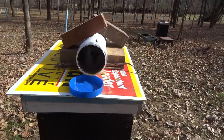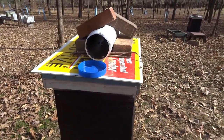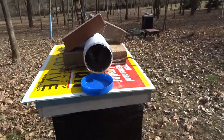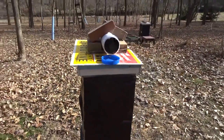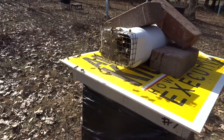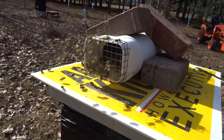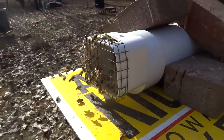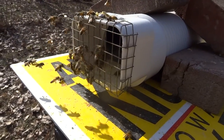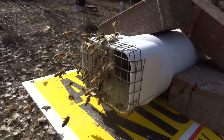If you like these videos, hit the red button down in the corner and subscribe — you get these videos free of charge. I just reloaded the feeder with some pollen, and look at the bees — it's like they knew it was coming. I just did it 30 seconds ago; look at the number of bees on it now.